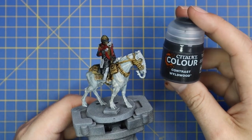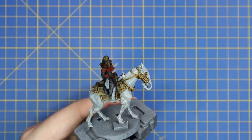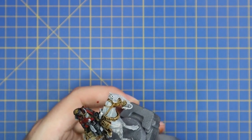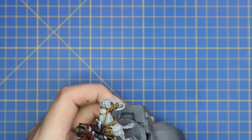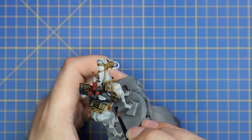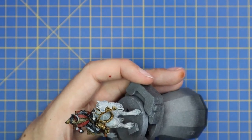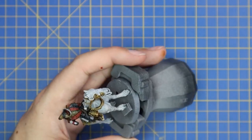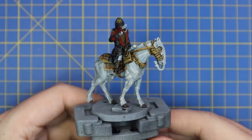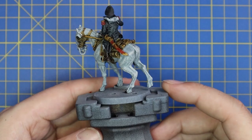That's all of the red parts applied. We're now going to use Wildwood really quickly to throw a base coat on his boots and the holster of his las pistol. It's kind of starting to look like an actual miniature now — the colours are starting to get blocked out and I really felt like I was on the way.